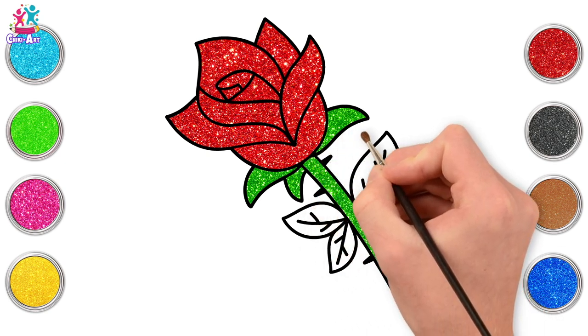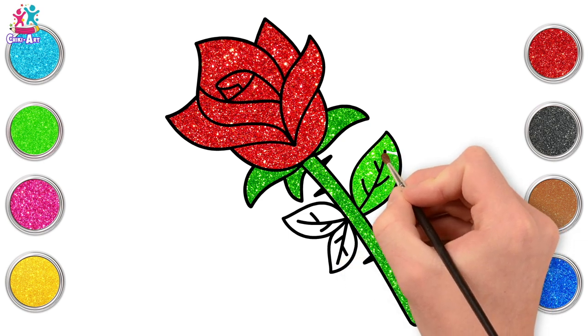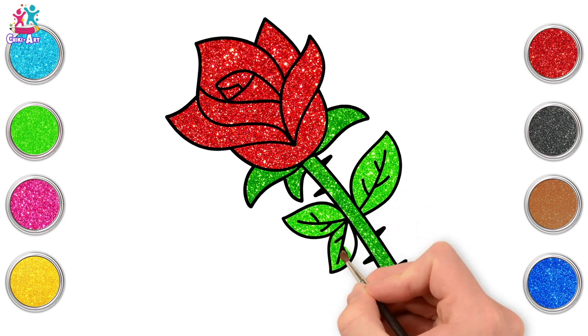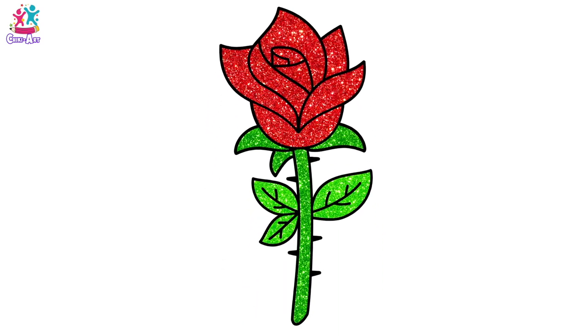If you like, you can draw your favorite flower — you can find a picture on the computer or in a book and perhaps try to copy the shape. A rose is so easy to make, and there you have it — a gorgeous red rose! You did it perfectly, well done!